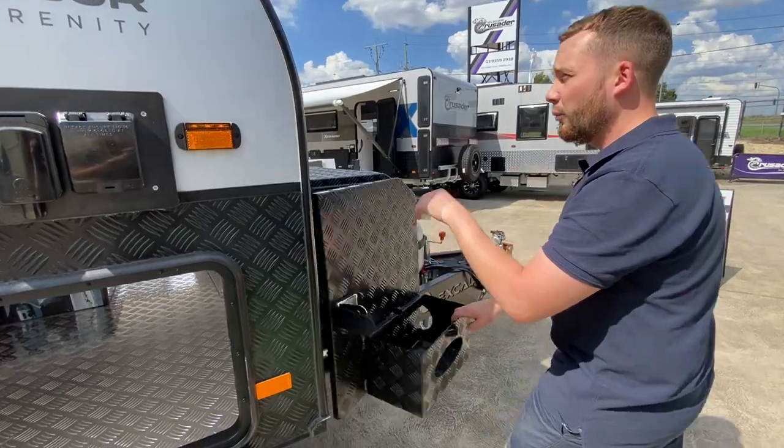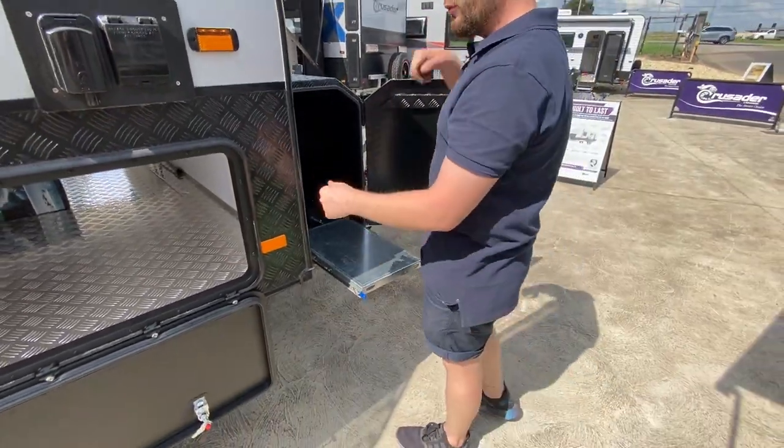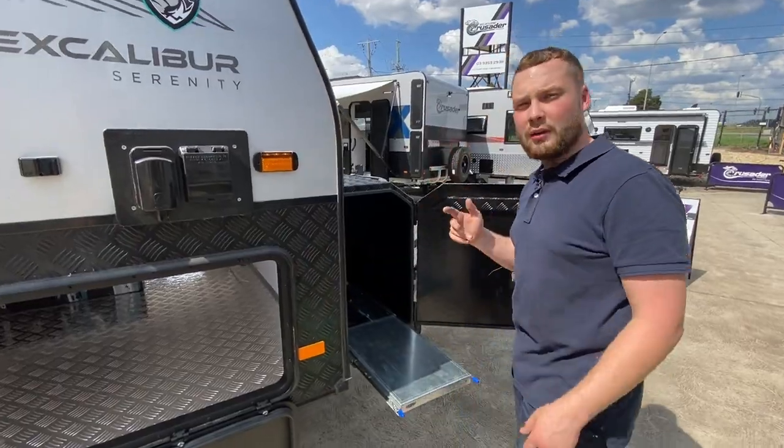On this side of the caravan, besides the front window, we have our generator slide. Pop it up, rev the generator, plug it in, and it fires the whole caravan up ready to go.